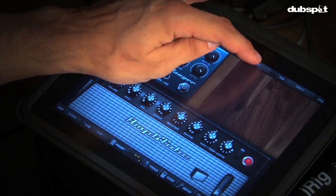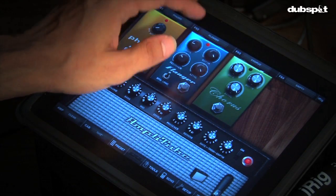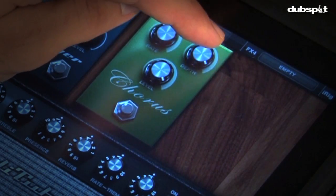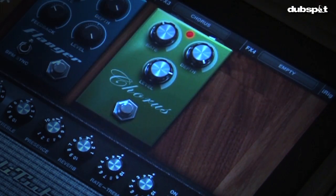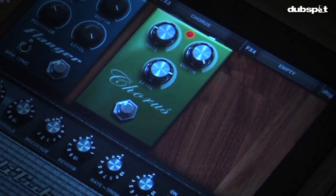So what we're doing here is compounding time-based effects and wetting the signal up. To complete the trio of time-based effects, let's go for chorus — turn it on. I love cranking the depth on chorus, keep the level real high, but let's lower that rate so we don't get that clangy thing. There we go, nice.